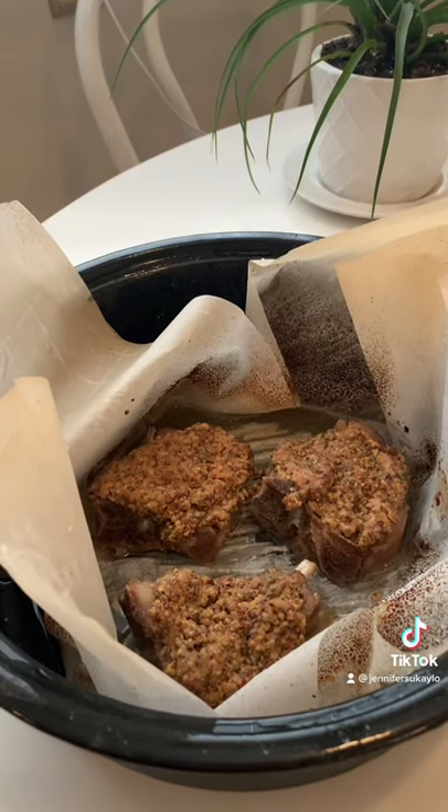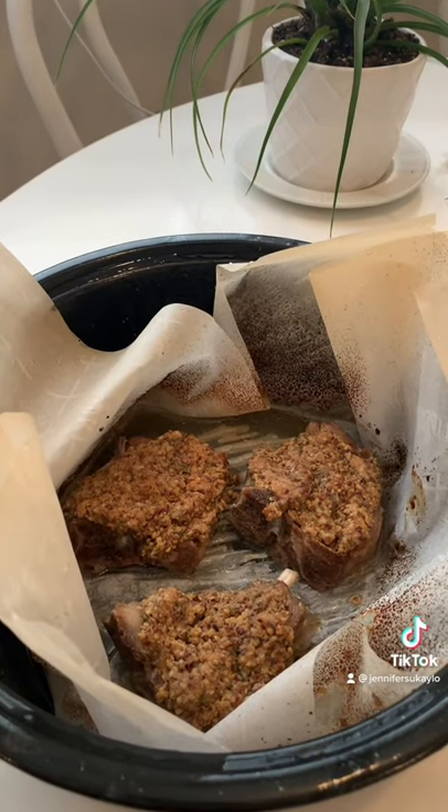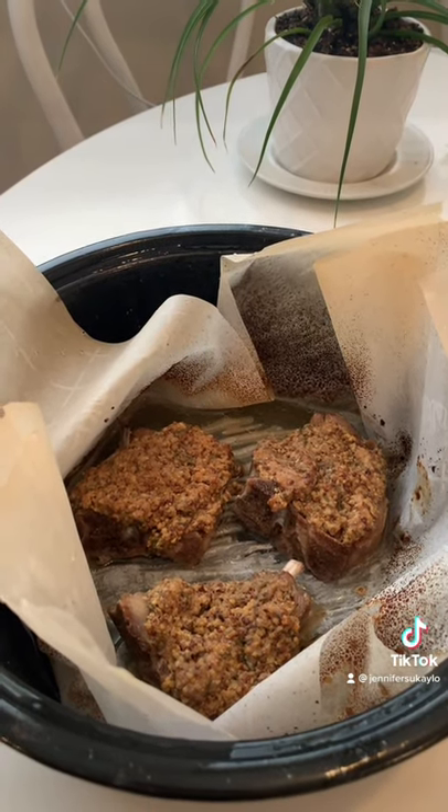And here's the lamb straight out of the oven! It seriously smells so amazing! I'm going to serve it with Ina Garten's super easy risotto recipe — it's one of our favorites.